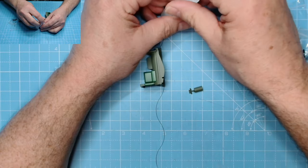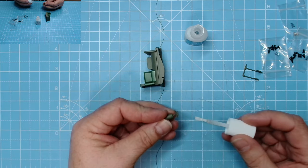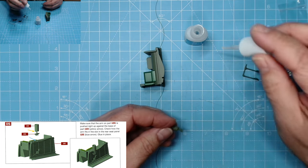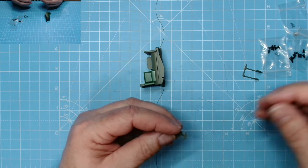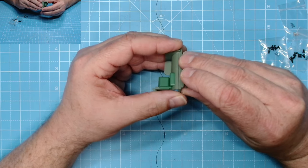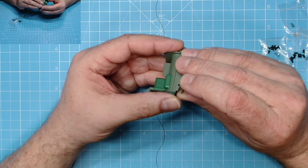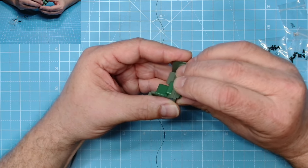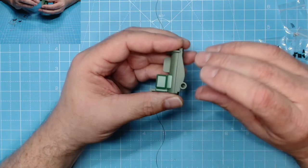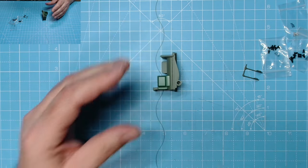I've got some glue with a little brush on it, so I can just brush a little bit of glue on here. Normally I would use super glue in a tube, but I picked this up the other day - I usually get my glue from Pound Stretcher, it's only a pound. Pop that into place just there like so. I'll have to hold that while it sets. There you go - that's how that looks. Brilliant, give that a minute or two.